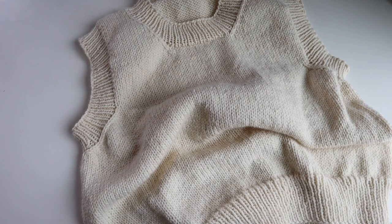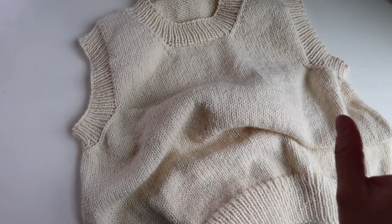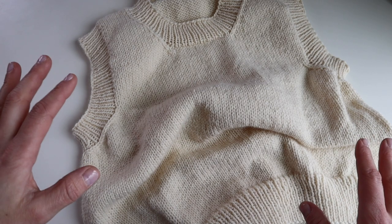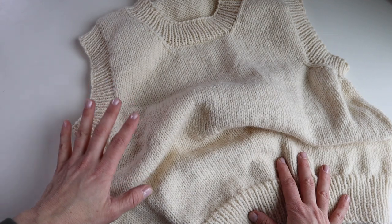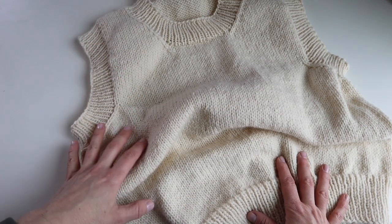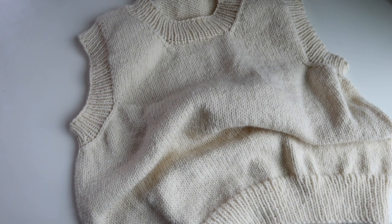I like to steam block garments made with acrylic yarn. I like to wet block garments made with natural fiber — wool, cotton, any sort of natural fiber content. This is my Open Trails sweater vest, knit in worsted weight yarn with Lion Brand Woolies yarn, which is about 20% wool content.